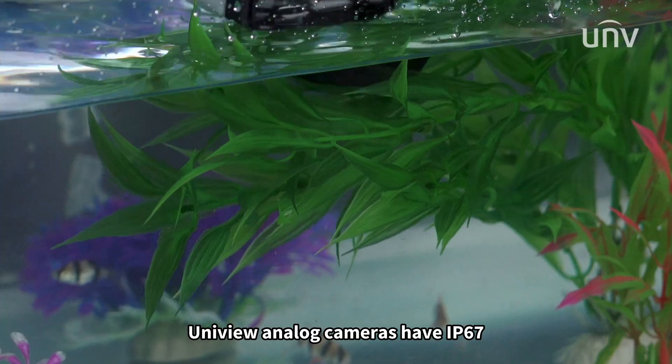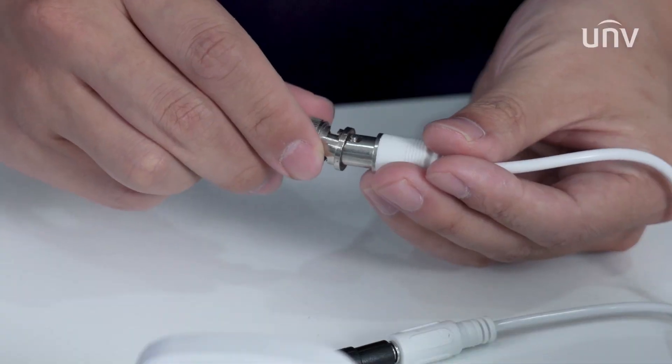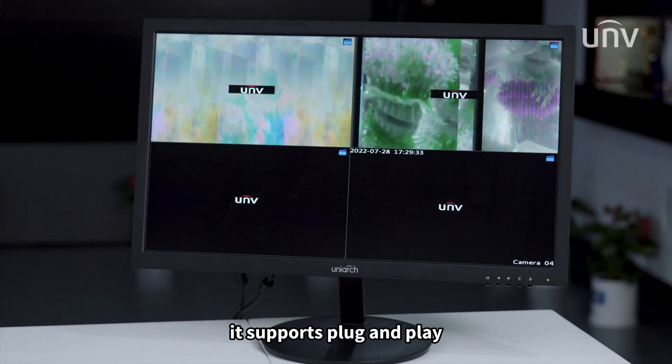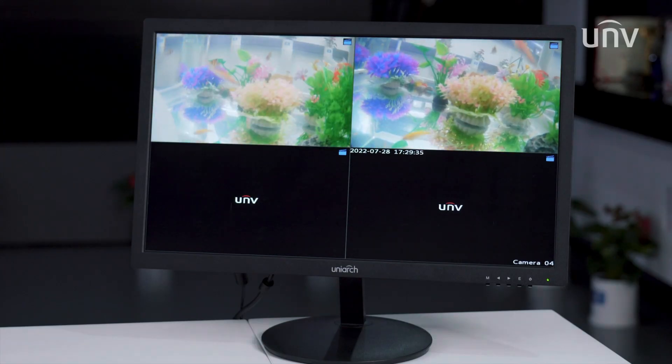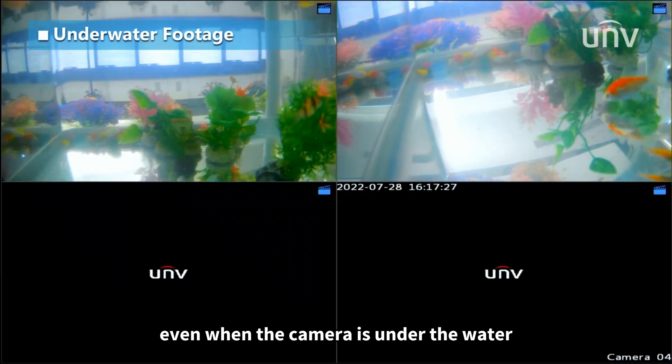Unifield Unlock cameras have IP67 water and dust resistance design — plug and play. We can see objects clearly even when the camera is in flood water.